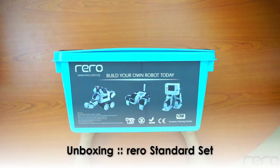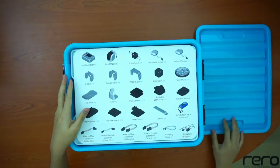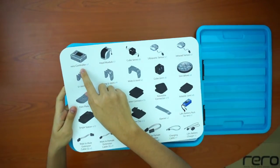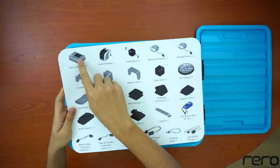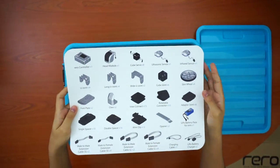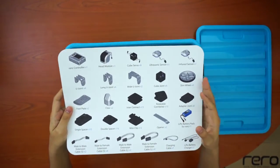Now we're going to start to unbox this set. The first thing you'll see is what I call the board of contents. You'll have all the types of parts in the set, the name of the part, and how many you should have. So if there's one listed, you should have only one controller, four for the U-joint, and so on. If it's the first time opening the set, it's a good idea to check if you have all the parts so that if anything is missing, you can contact support and get the missing parts.